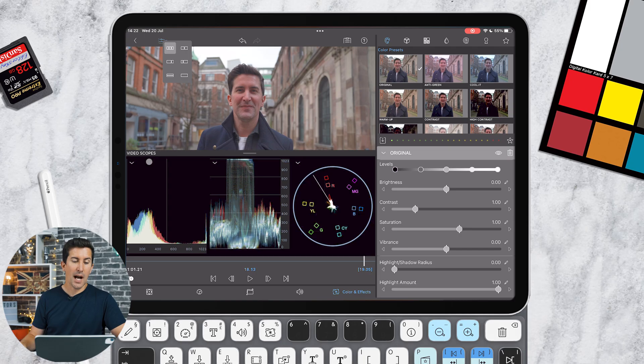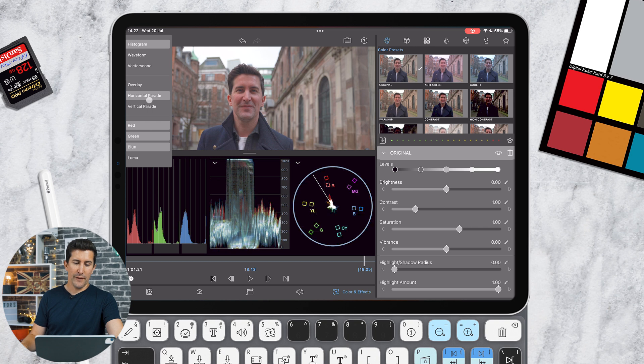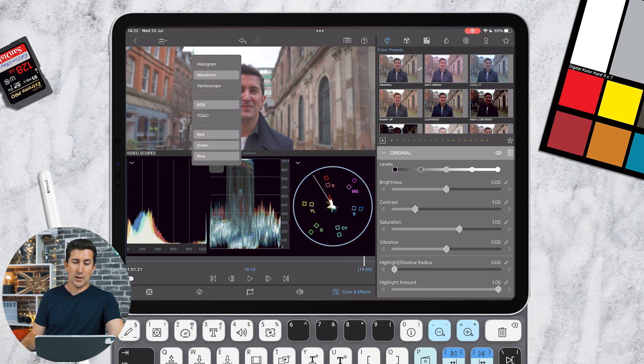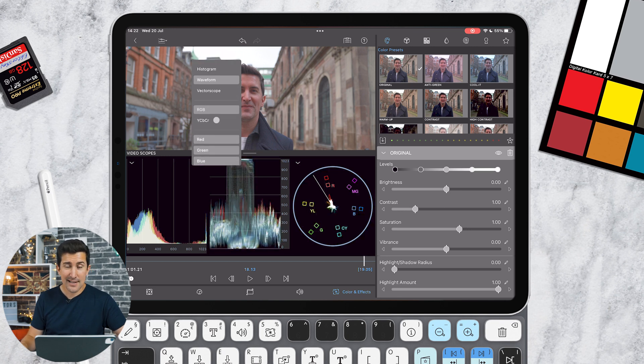There are more options — click the down arrows to change any of these. You could have two waveforms, or within the histogram you can change the parade type: horizontal parade, vertical parade, or an overlay. I tend to stick to overlay. On the waveform similarly you can change it — to another vectorscope, from RGB to chroma or luma. I tend to stick to RGB.